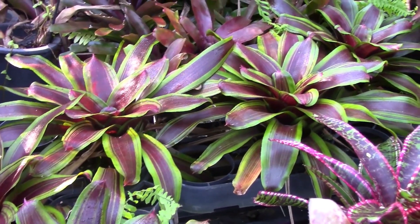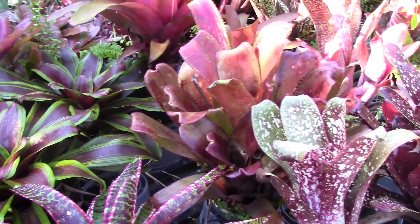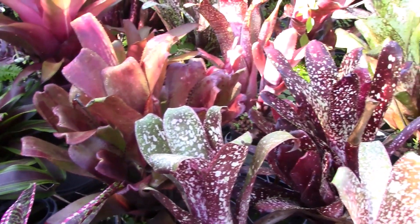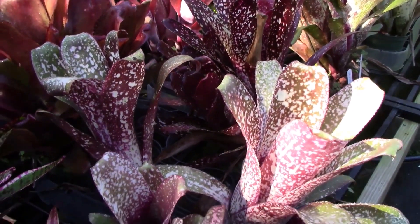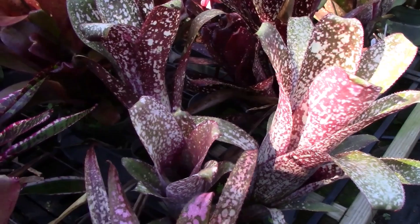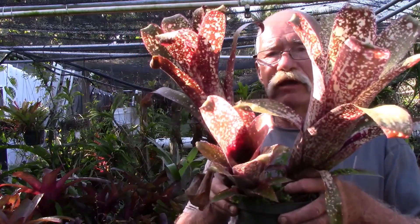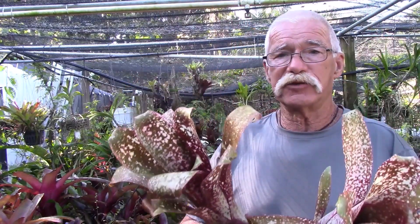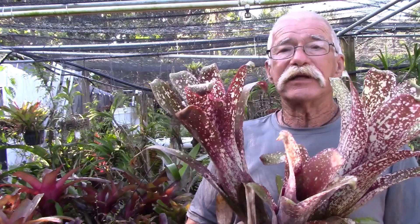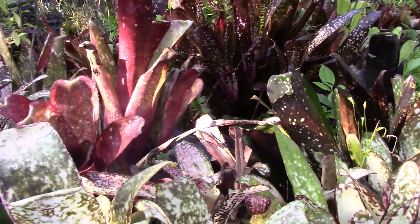For those of you up north, bromeliads can be taken inside during the winter and grown as houseplants. You don't have to worry so much about humidity because you're going to have water in the central tank of the plant. They will need adequate light to maintain their color, but beyond that they are probably one of the easiest houseplants you can grow. If you live up north, you can grow this plant inside during the winter — it gets its needs met by filling water into the cup — and then take it outside during the summer to enjoy on your deck.